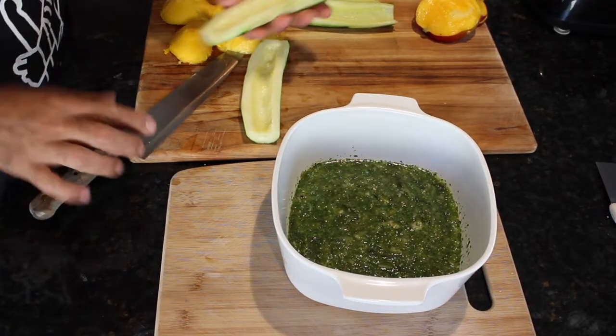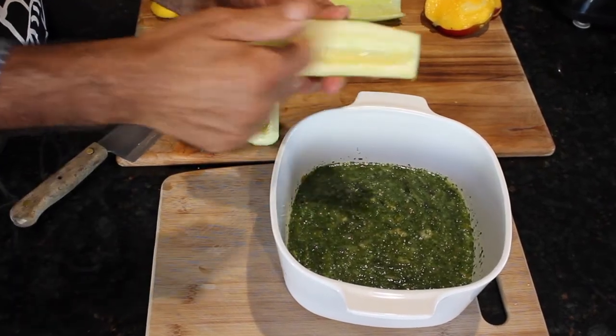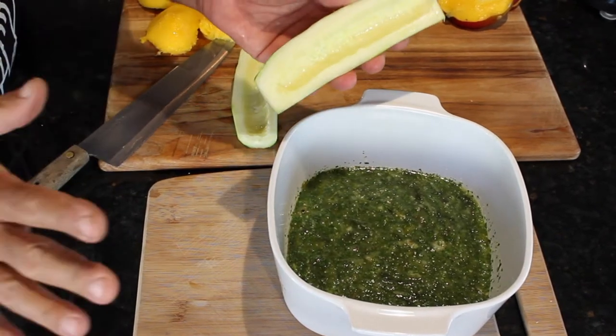Let's taste this — lots of citrus, the salt is just perfect, and the heat from the serrano. It's time to start adding the cucumbers. I've got medium sized cucumbers here, but I have taken the seeds out because I don't need any additional moisture.